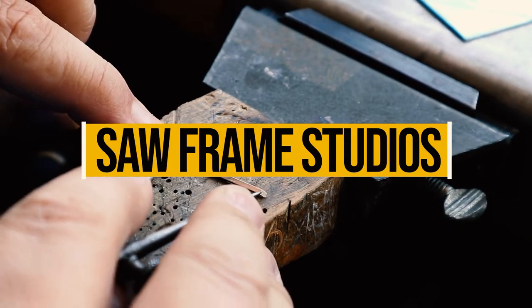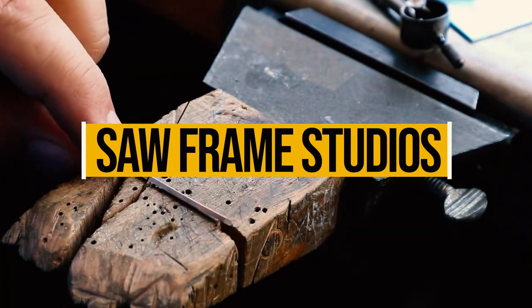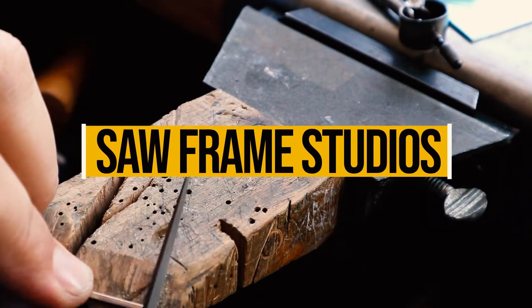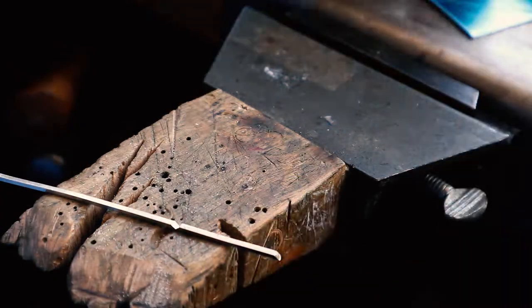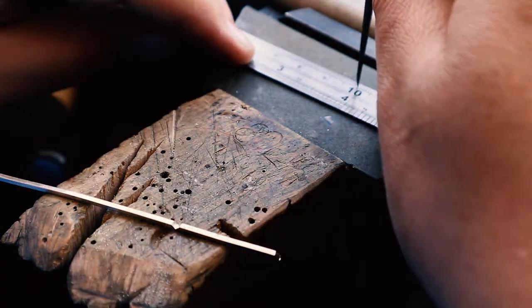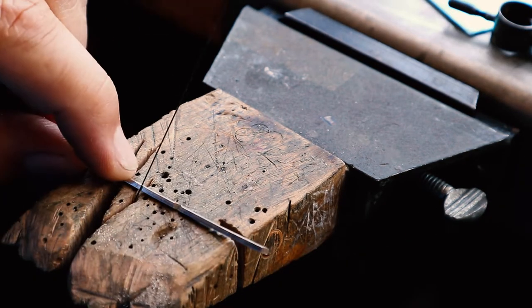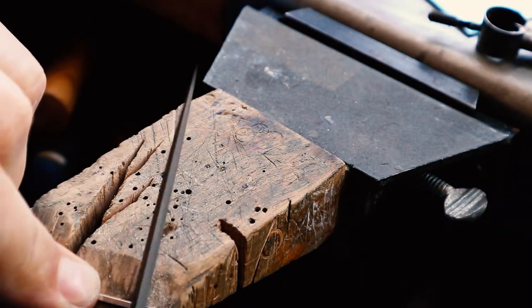Hi everyone. Today I'm making the Moon Gizzard Pendant. There's lots involved in this pendant. I'm starting with some scoring and folding, then we're going to do some soldering, texturing metal, and some stone setting. I have a tip coming up in the stone setting that is really useful so stay tuned.